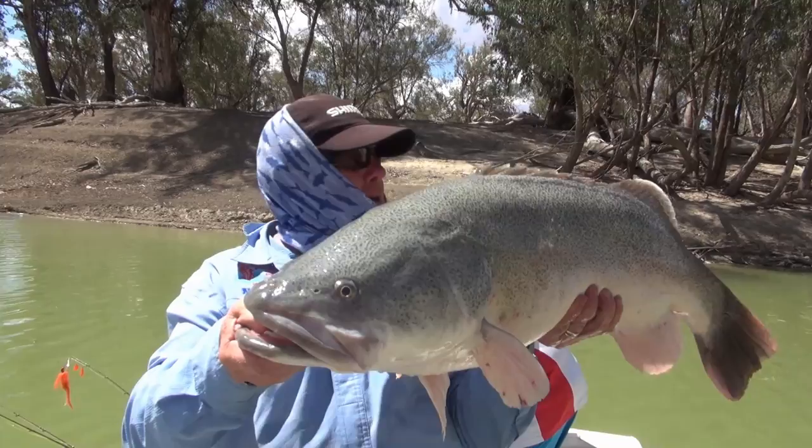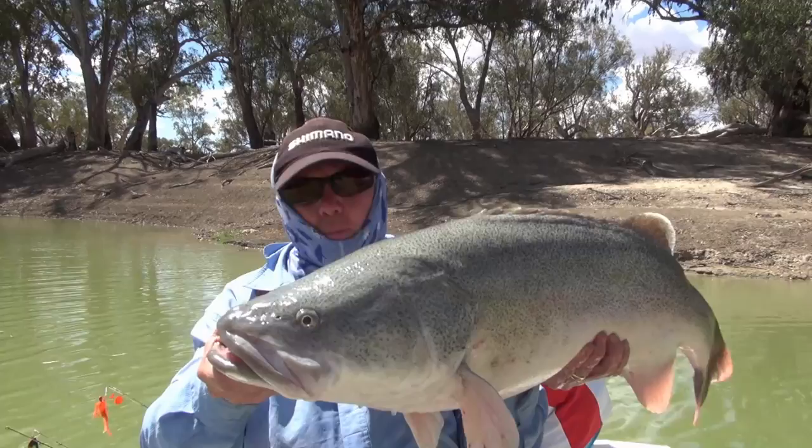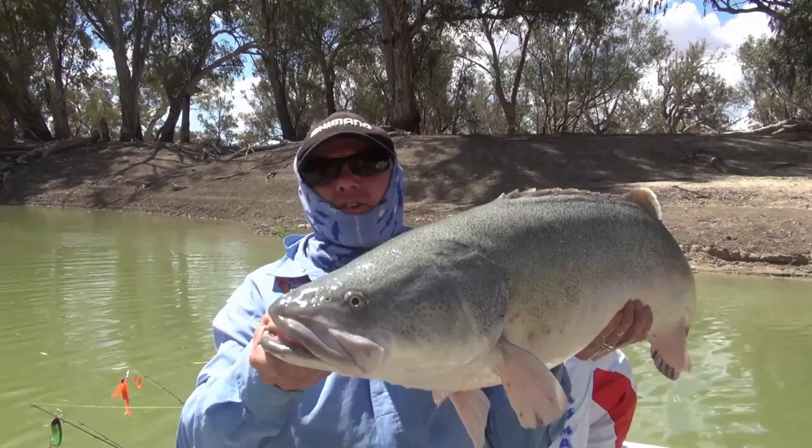I've been catching quite a few of them over the last few weeks. They've got a good strong action, good diving depth — they get down pretty quick, good roll in the body. And these fellas just love them. So we'll put this bloke back and do a little bit more casting and see if we can't get a few more, but that's not a bad start.